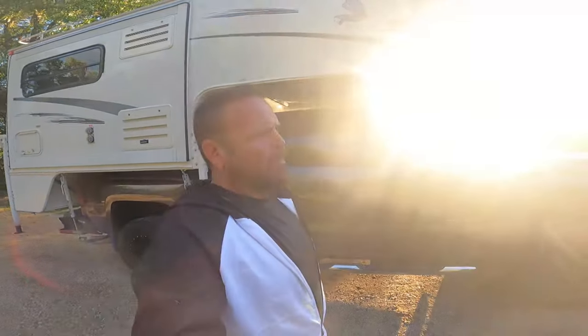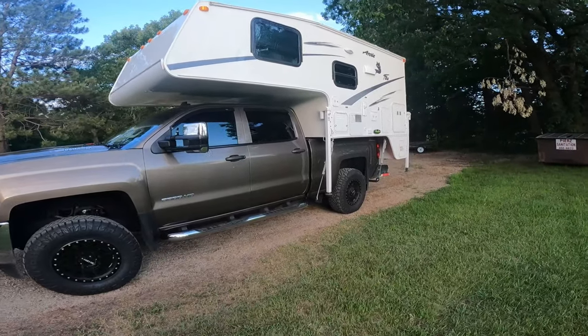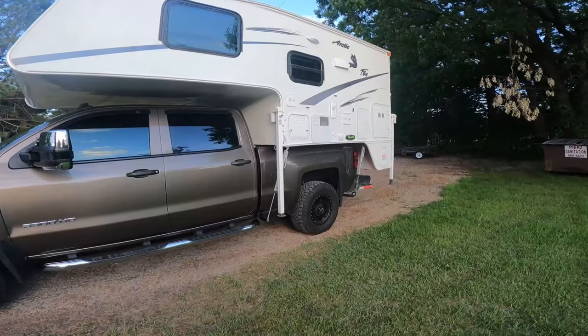Welcome back to this week's video. Today we're going to do a little tour of my truck camper. The truck is a 2015 Silverado 3500 and the camper is an Arctic Fox 860, on the six and a half foot bed.